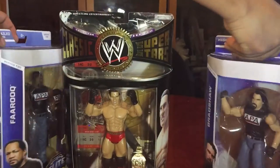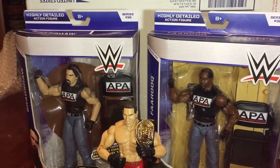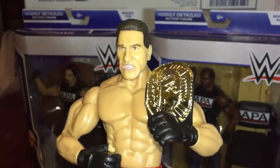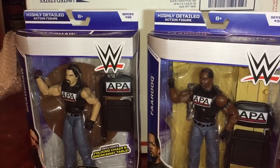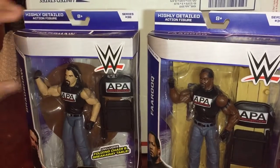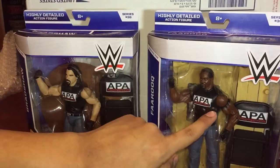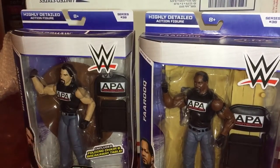Alright, I'm back and as you can see the Bradshaw and Farooq figures are still in the packaging. Before I get into the Ken Shamrock figure review, I just want to point something out. I ordered these two on eBay and the photos clearly showed that they had the sleeves — the variants with the sleeves — but these two variants don't have sleeves, and I didn't notice that until I was about to open them.